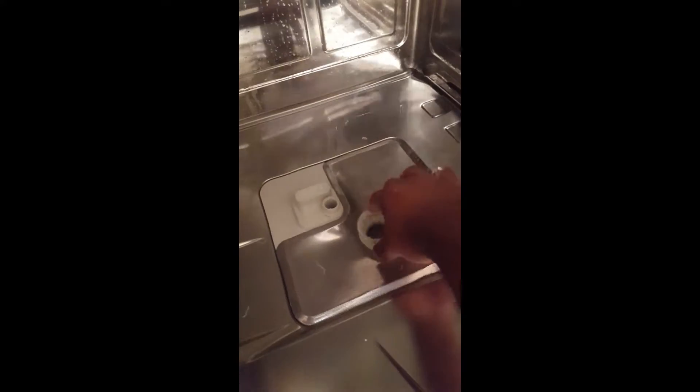First, remove the basket, the spray arm, and the triple filter. To remove the filter, give it a quarter turn to the back and pop it up. Next, check inside to make sure it's not clogged or filled with debris — this can be washed in hot water in the sink.